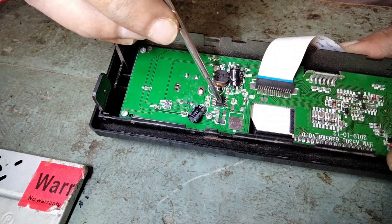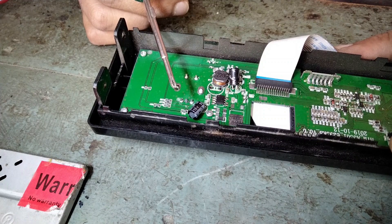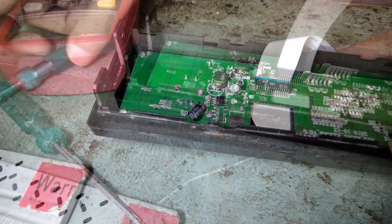Instead of this IC, I have seen many studios use a 7805 regulator IC. Let's quickly check around this IC to see if there is an obvious fault.